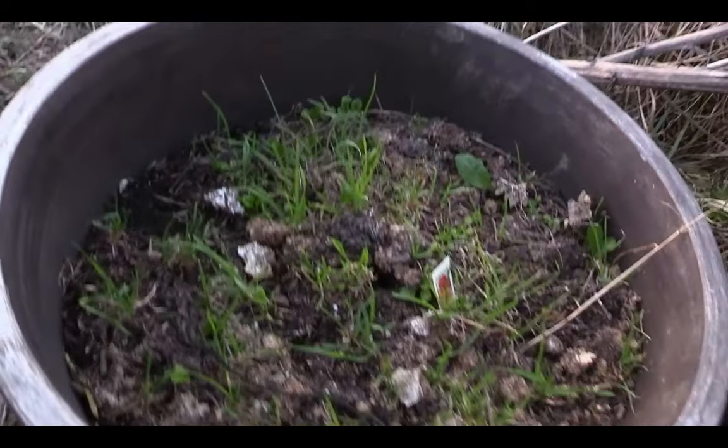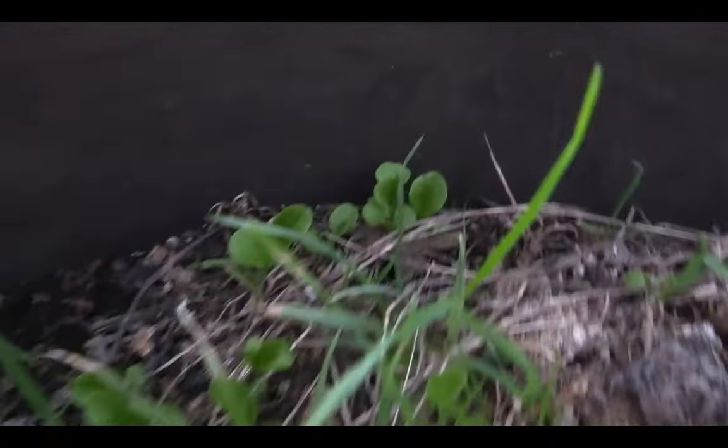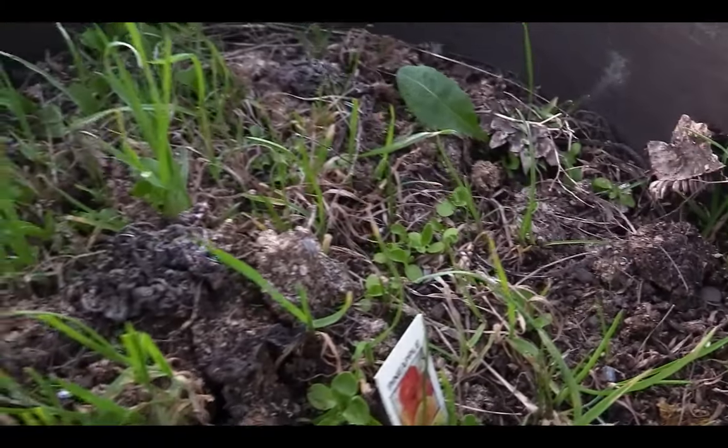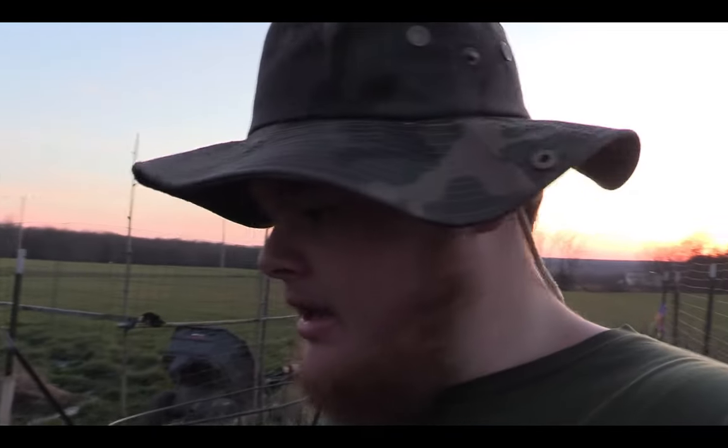I'm bringing the domed trays inside in case we get wind later. Here's one of my containers — I let the lettuce bolt last year and keep growing, and it went to seed and filled this whole container with baby butter crunch lettuces. I just wanted to show you guys that. Today was the eclipse, so the date is April 8th — it's late on seeds, but we'll still have plants. There's gonna be a garden clean-out video next, since there are tons of weeds and these containers need re-leveling and refilling with straw and compost. Hope you enjoyed — we'll see when they sprout!